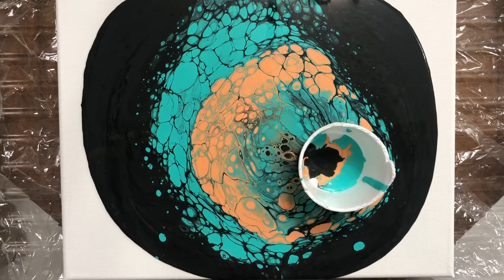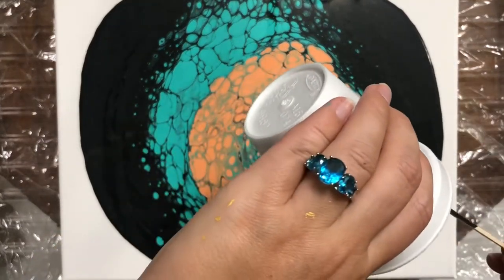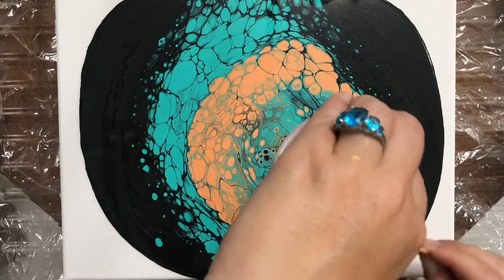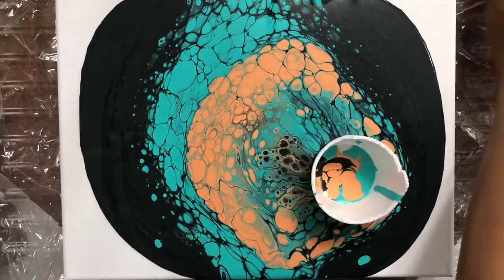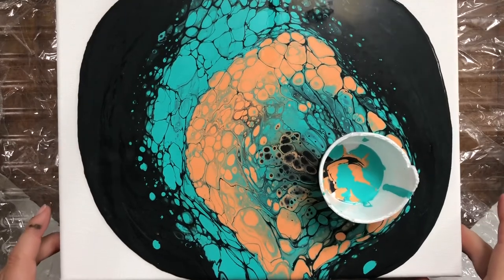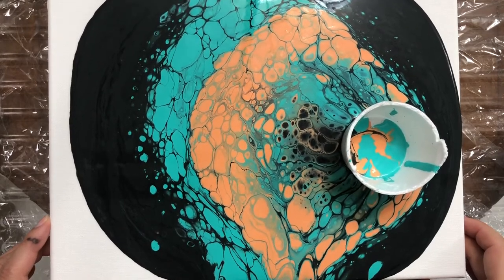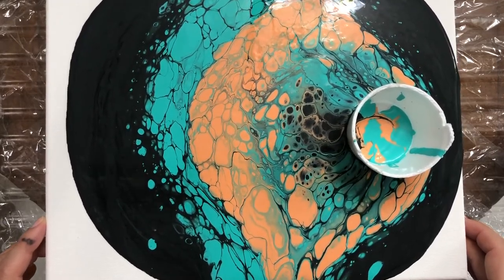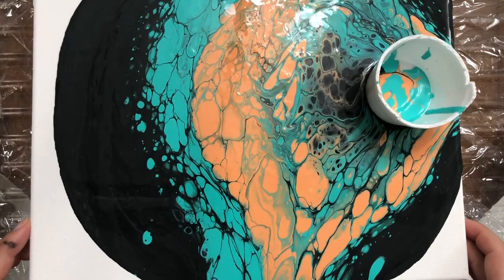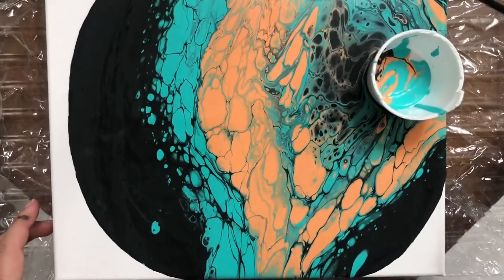It still looks good overall. I also cut a smaller hole in my foam cup to see if it makes any difference. As you can see, my background color is working really well — even though it has all the leftover paints, some silicone oil, and medium mixed in. It's still creating cell effects and allowing the paint to flow nicely.